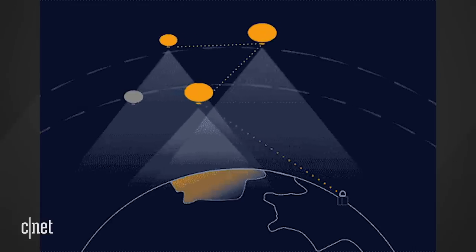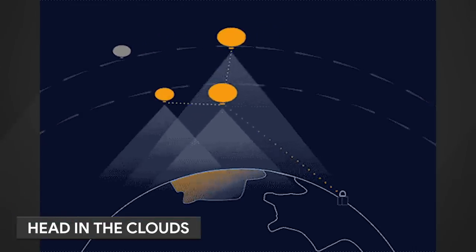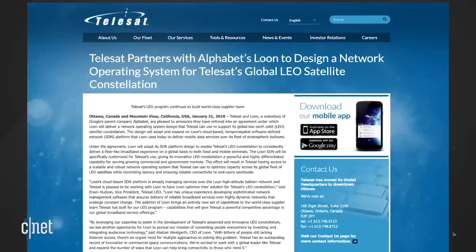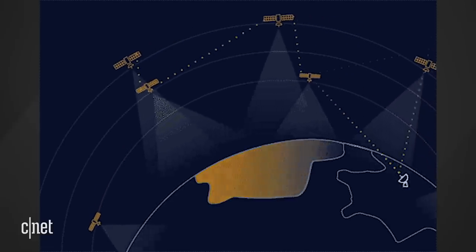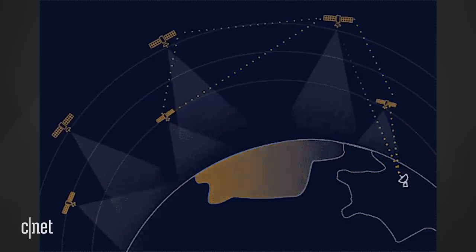Loon announced a deal with Telesat, where Loon will deliver a network operating system that Telesat can use to support its global low-Earth orbit satellite constellation. Telesat is a Canadian satellite communications company. Loon has experience building a network of balloons that provide internet while the balloons and the Earth are moving. Loon is going to adapt its software so Telesat's new satellites can work in a similar manner.